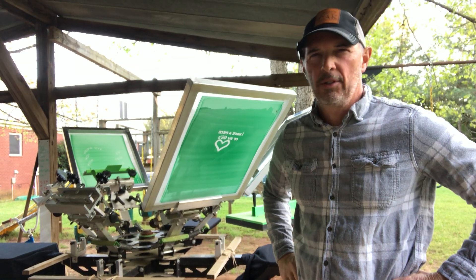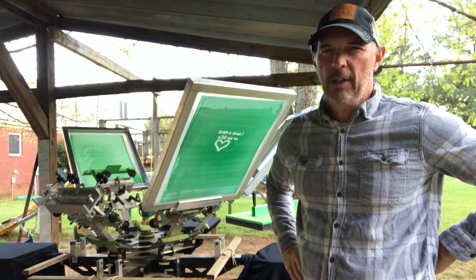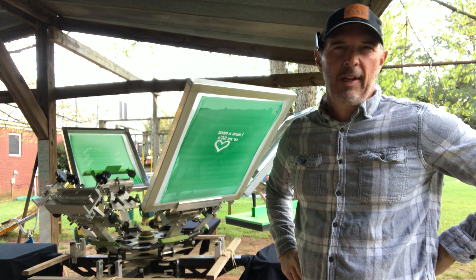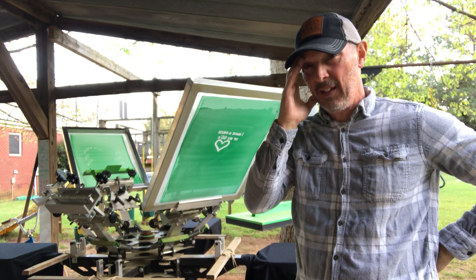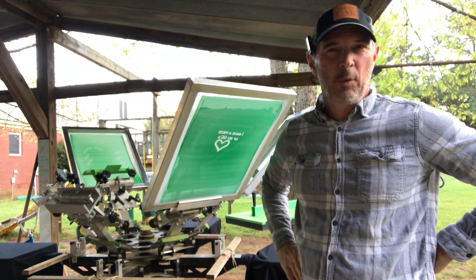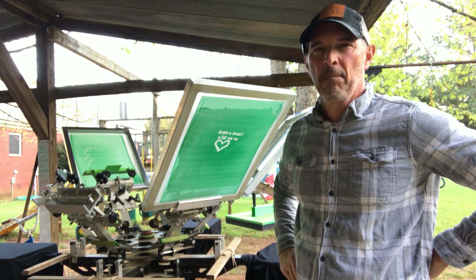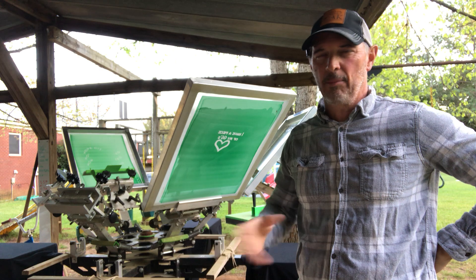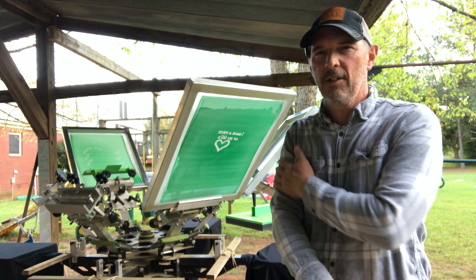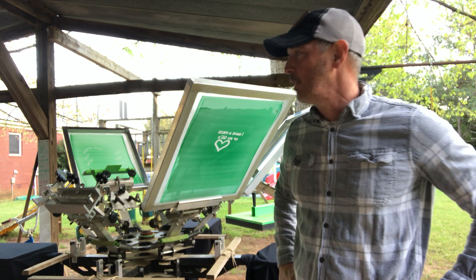All right, we're getting the shop opened up — well, we've had it open for a little while. It rained today, early last night, and the wind's really kicking up. It's cold — well, to me it's cold. I don't know where you live in the country, but I had to go get a shirt. I'm cold. I guess I'm getting old, blood's getting thin.